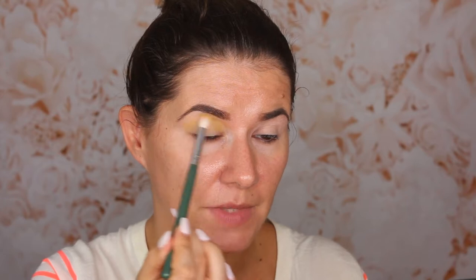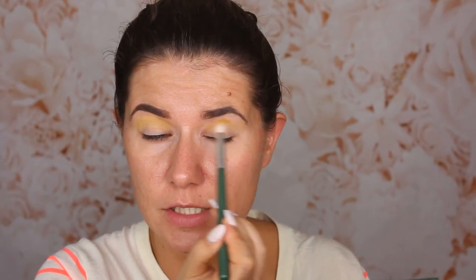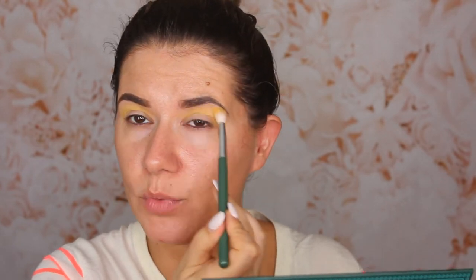This yellow looks very nice. I'm taking it higher than my crease because I want you to be able to see this shade. I have very hooded eyes, so I always have to take my crease shade a little bit above my usual crease. That's a great tip if you have hooded eyes — take your eyeshadow that you have in your crease, put it a little bit above the crease, and also in the crease itself.